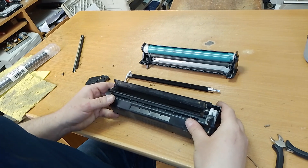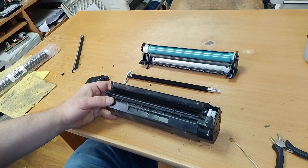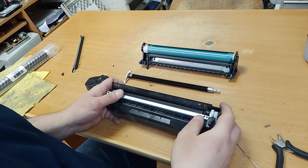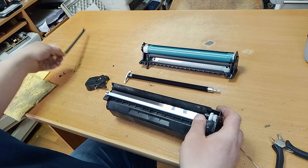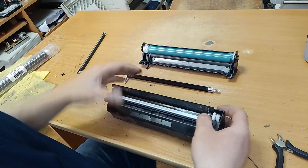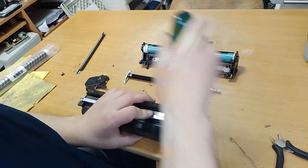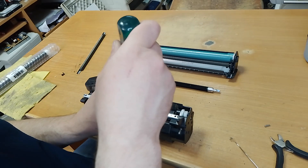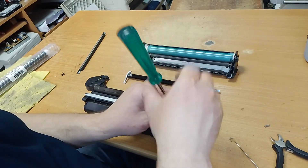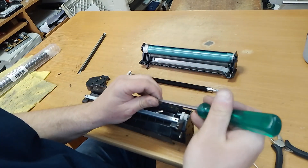You cannot remove the old dose blade and add the toner through this hole, but I change the dose blade for a new one and screw the bolt.